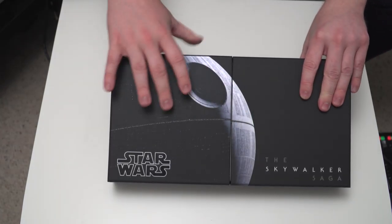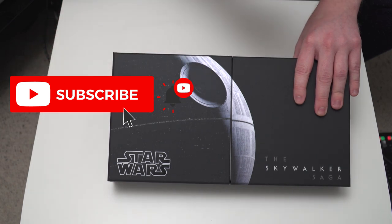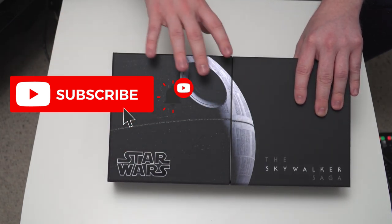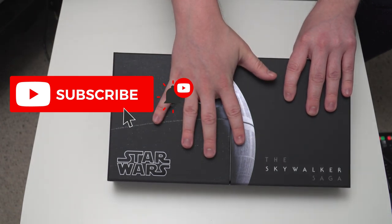So before I open up the box and show you what's inside, if you're liking this video, please do consider subscribing to the channel because I do lots of videos on Blu-ray collecting and the Criterion collection. I want to do more stuff on Star Wars as well, so if you're into Star Wars and Star Wars Blu-rays then stick around on the channel. And yeah, back to the unboxing.